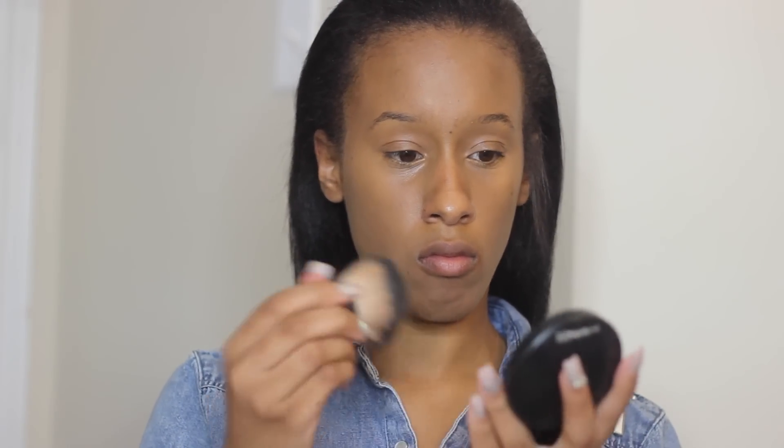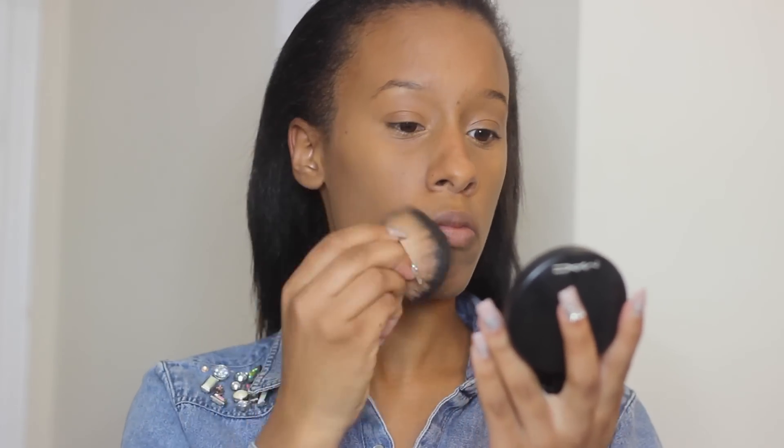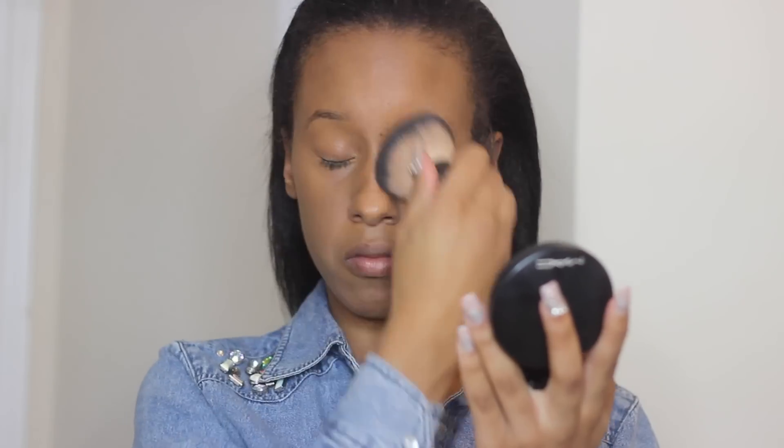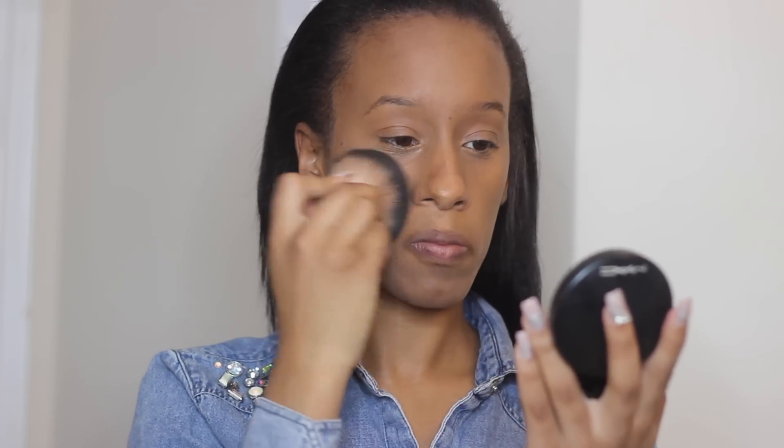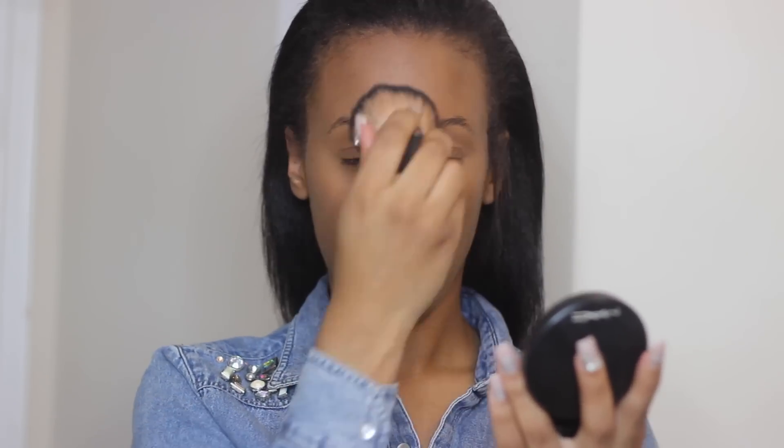I'm using the Mineralized Skin Finish powder basically as a foundation, just because Rihanna's makeup in the video is very simple. I didn't highlight or contour. I used a concealer by MAC and then this powder for my foundation.